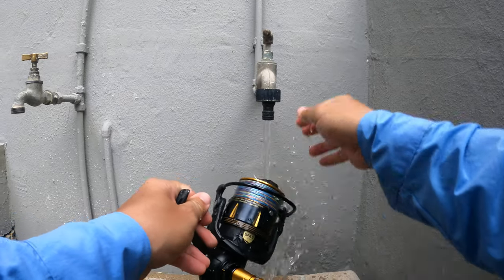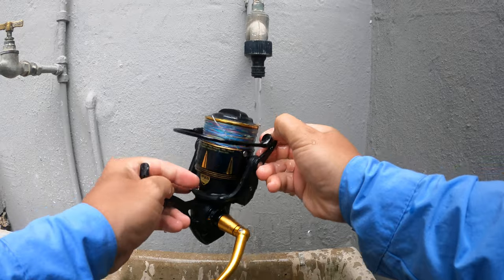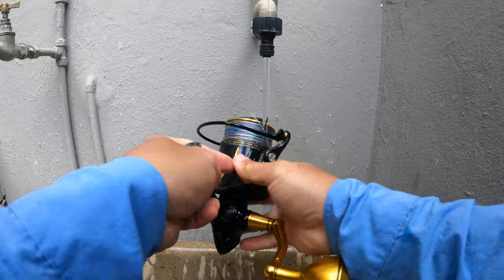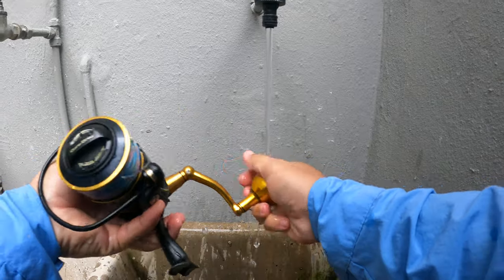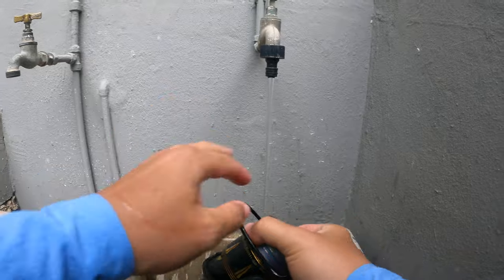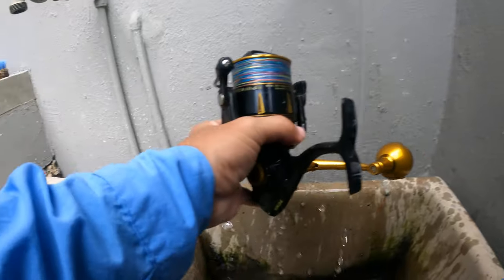There's tap water. Even this roller section of the reel, the handle — just under the tap. Notice I'm not turning the reel upside down. I'm keeping it up to the side. Never upside down.